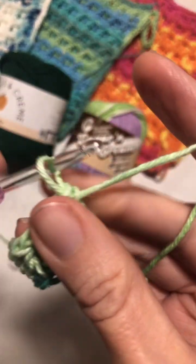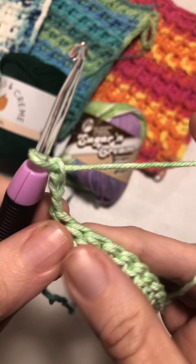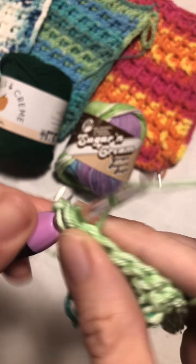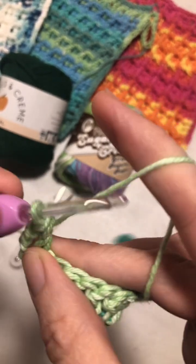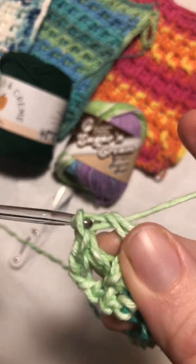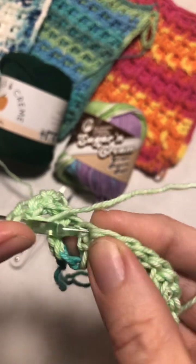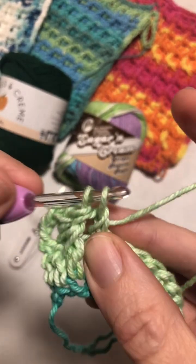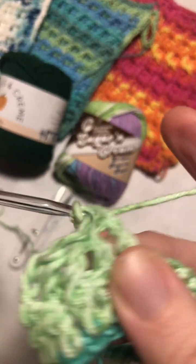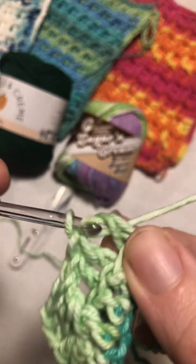Now we're going to chain three and turn our work. Then we're going to put a double crochet in the very first one, and then we're going to put a front post double crochet in the next stitch. Then we're going to put two double crochets in the next two stitches, and then another front post double crochet in the next — and repeat until you get to the end.